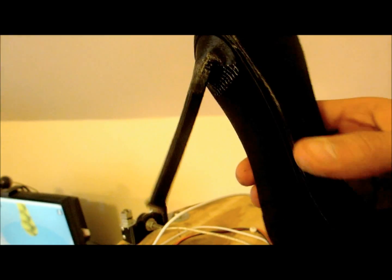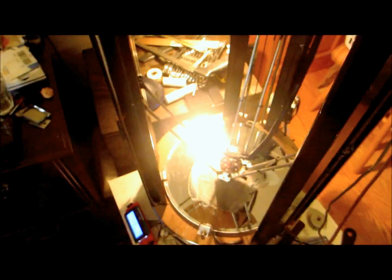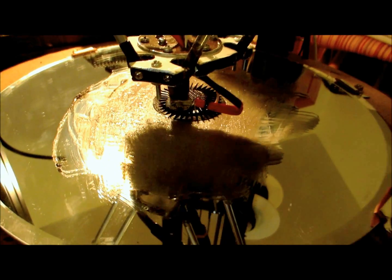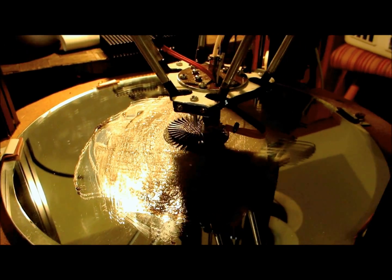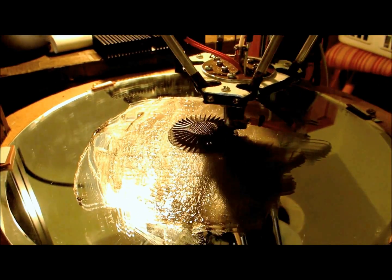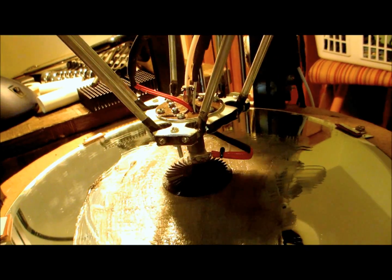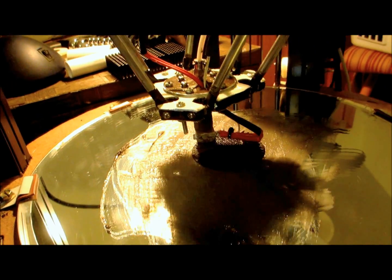This was printed at 0.2mm layer height, but the base I'm printing at 0.25mm — a little higher, so it doesn't take forever. According to the instructions, I can go as high as 0.3mm with no issues, but I figured I'd go for a little higher resolution and sacrifice a bit of time.